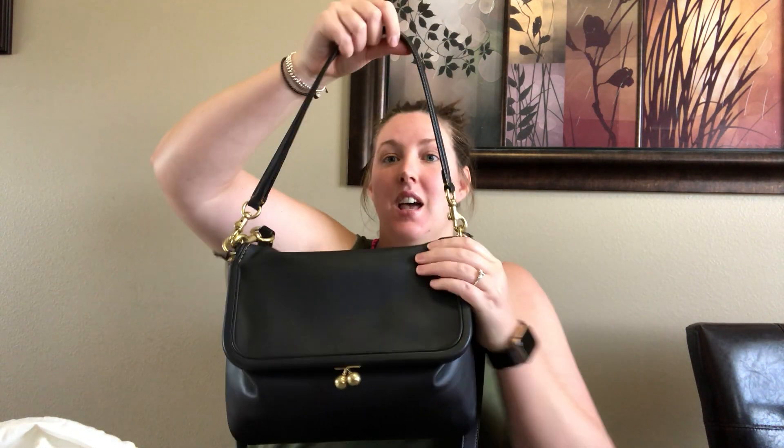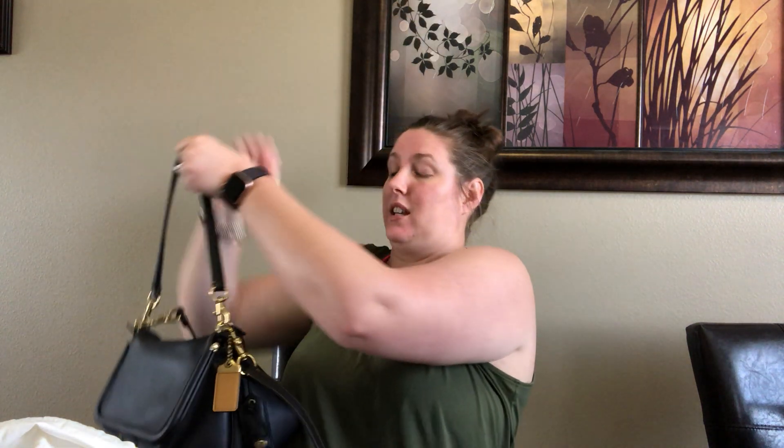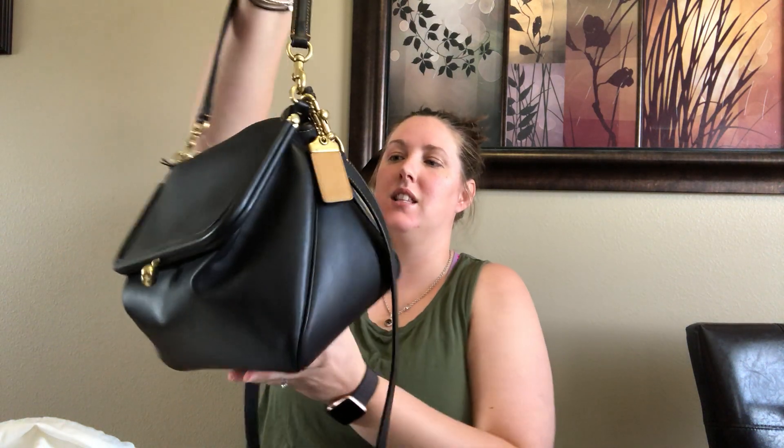This bag is basically just a really classic, simple silhouette that can be worn two ways. The short strap is the perfect length to just throw over your shoulder, and then the long strap is good for long shoulder or crossbody. It is a really long crossbody strap, and this leather is just absolutely gorgeous because it's so smooth and the brass hardware really pops on it.